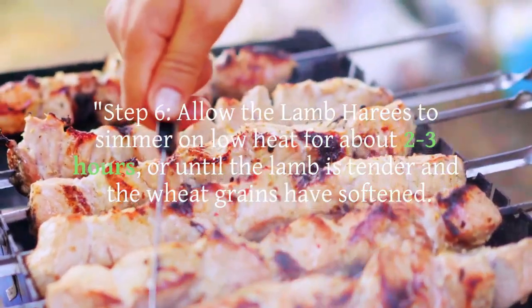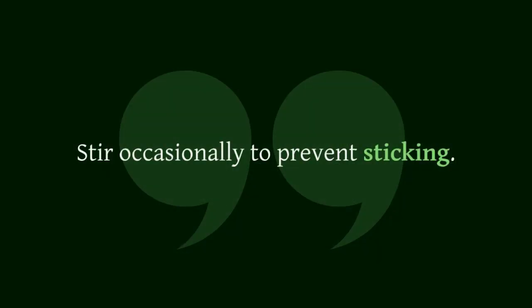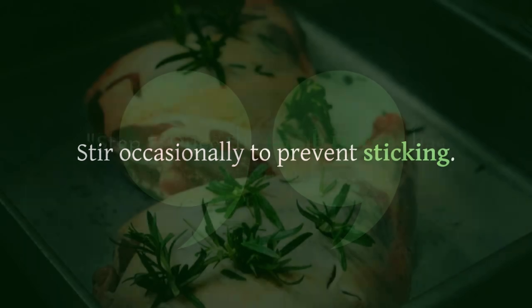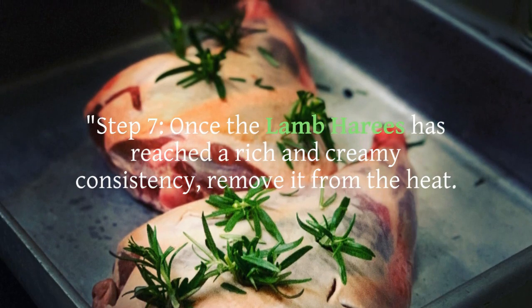Step 6: Allow the lamb harais to simmer on low heat for about 2 to 3 hours, or until the lamb is tender and the wheat grains have softened. Stir occasionally to prevent sticking.